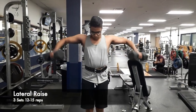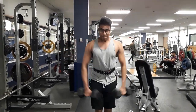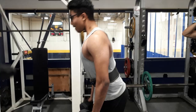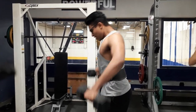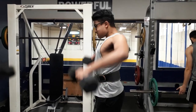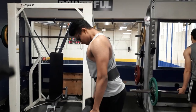Next is the lateral raise, which has really helped me build my side delt. I always include a side lateral raise in any of my shoulder workouts. My elbow is going up and coming down — this is where you get more focus on the side delt. I'm not using my hand or wrist to do this movement.